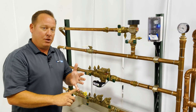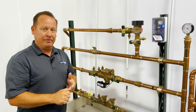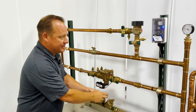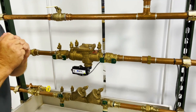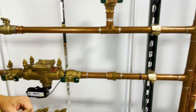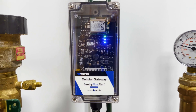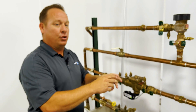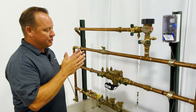Now that everything is hooked up and we're connected to our emails, text messages, and sync-to apps, if water dumps out of this system this green light here is going to start flashing red and our bottom third light will turn orange. At that time it's going to instantly email you, text you, and let you know there's a problem with the device and someone needs to come take care of it.